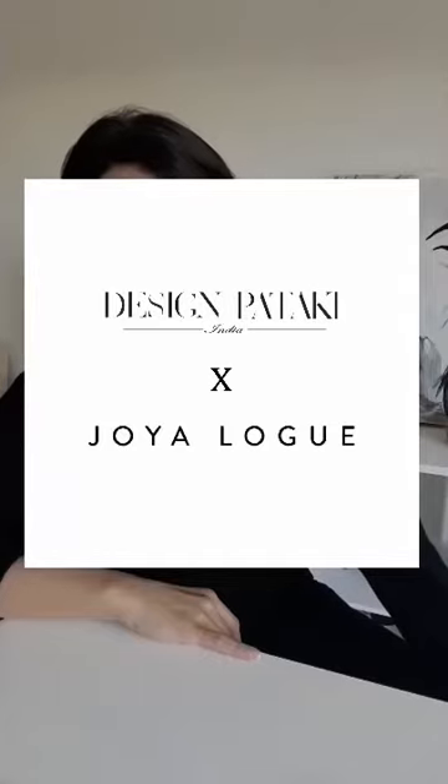Hi everyone, I'm Joya Logue. I'm a watercolor artist here in the US and I'm asked to share a watercolor tutorial with all of you — something simple that all levels can enjoy and have fun with. Like everyone else, my family have been social distancing and staying home for about 40 days now. I'm lucky that my studio is here at my home, but I have three boys, a dog, and my husband also working at home, so apologies in advance for any noise.